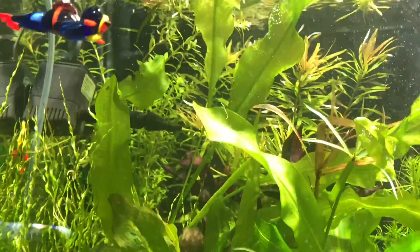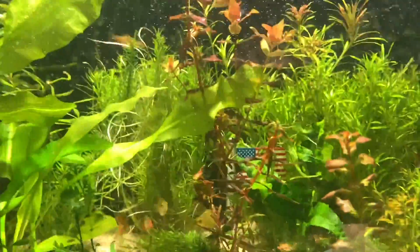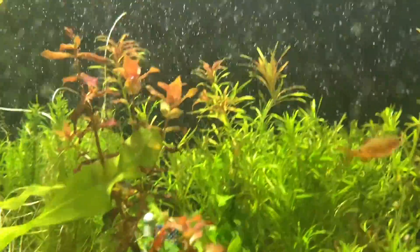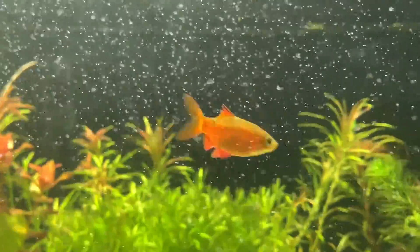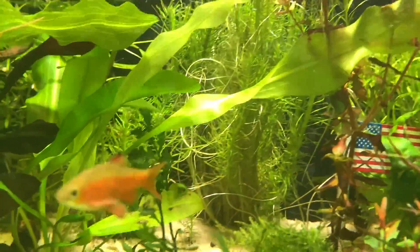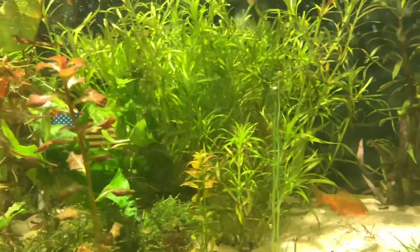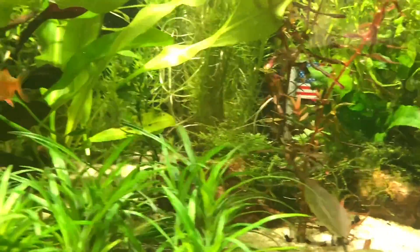After many hours of research without finding a good answer, I was listening to a podcast on a flight to Phoenix. Someone on the podcast was coming across the same issue with the same kind of setup, and their solution was rosy barbs. First thing I did when I got back to town was go get some rosy barbs, and I'll tell you what — it worked.